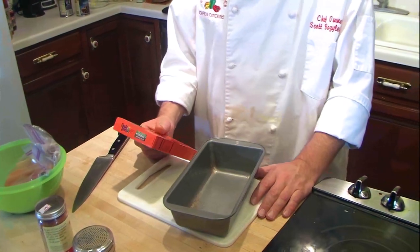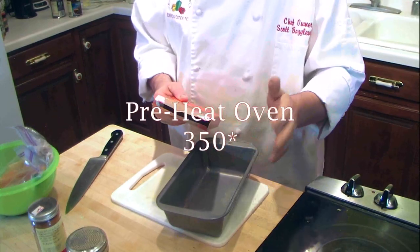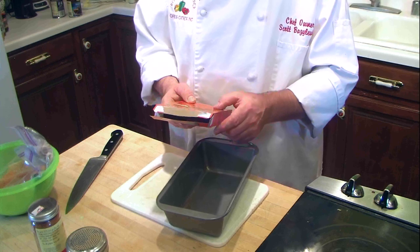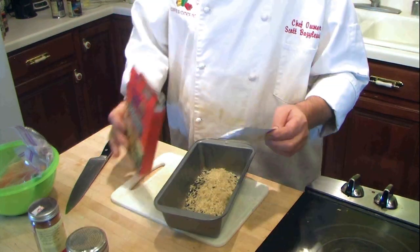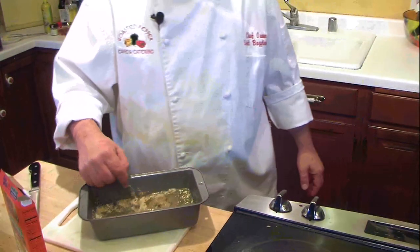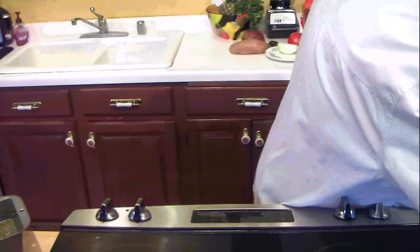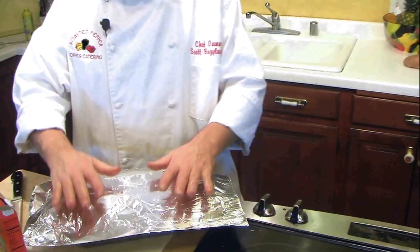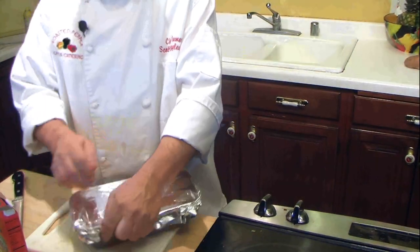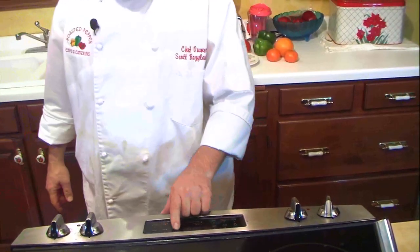First we need to cook off the wild rice blend. All you have to do is follow the directions on the box. I prefer to do it in the oven — that way I can work on the rest of the entrée while the rice is cooking. Two and a quarter to two and a half cups of water. Just follow the directions right on the back of the box. I'm going to stir that up a little bit and get the seasoning packet mixed in. Cover it with tin foil and pop it in the 350 degree oven. We'll set the timer for 25 minutes.